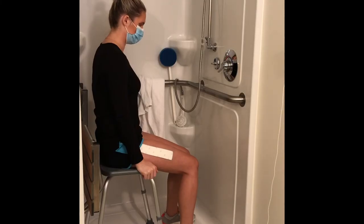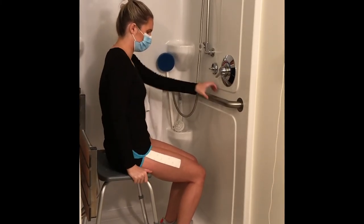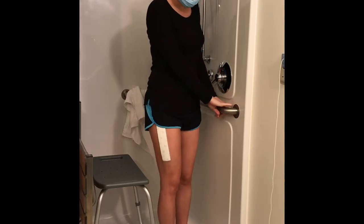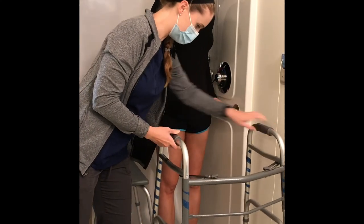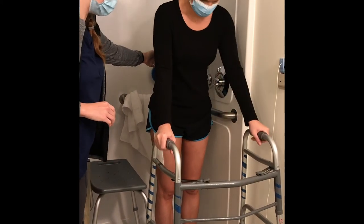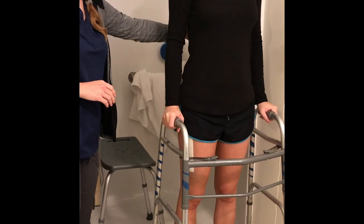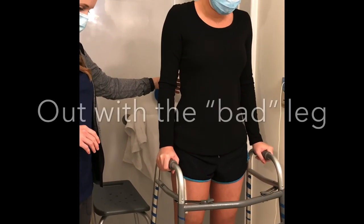When getting out of the shower, scoot toward the edge of the shower chair, then push off the seat to stand. Turn your body to face the outside of the shower — you can use grab bars to do this safely. Your caregiver should position your rolling walker in front of you outside of the shower. While holding onto the walker, step out with your surgical leg first, then with your non-surgical leg. The order for getting out of the shower is the same as when you're climbing down stairs — out with the bad leg.